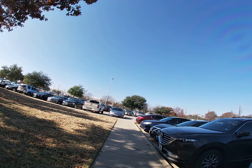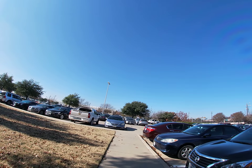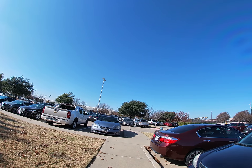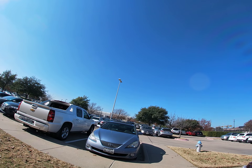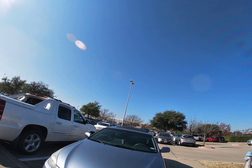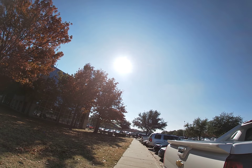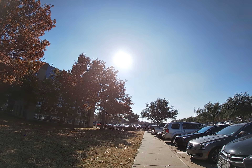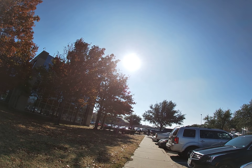I'm going to take a quick run around this way and we'll see. I did wait a while before using the Hero 7 Silver — I wanted to get some lens protectors, a stick-on lens protector for the front lens, because this does not have a removable lens like the Hero 7 Black.